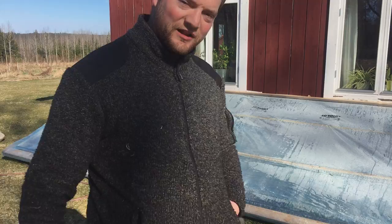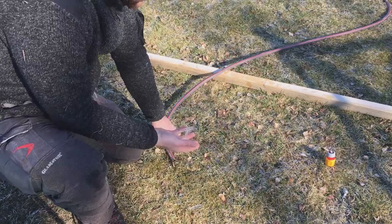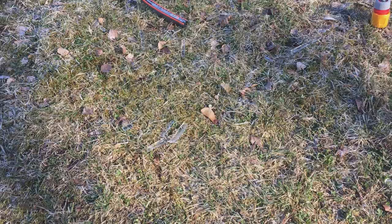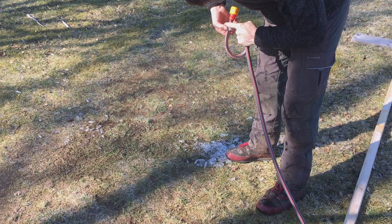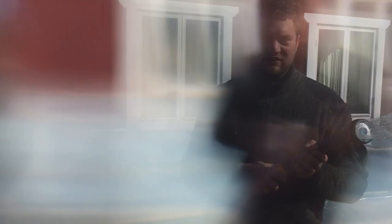I have to go get the hose ice-free so I can water, because today the sun will really warm it up and dry it out as well. This is also frozen right now — I'm going to thaw that and then show it to you.